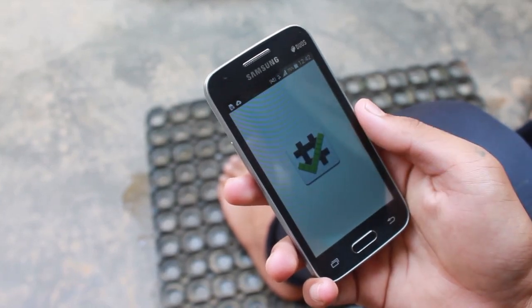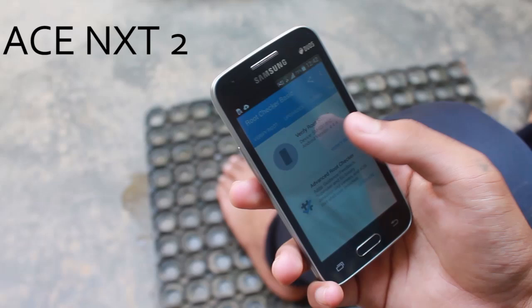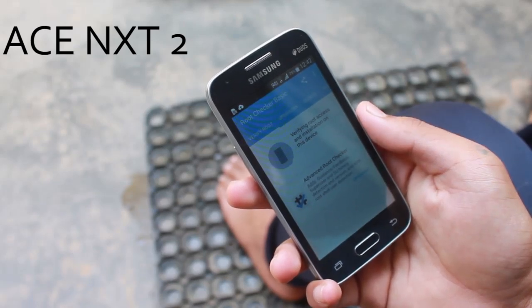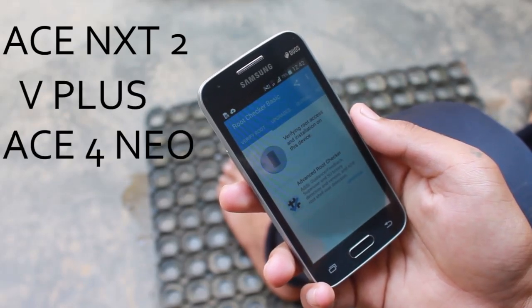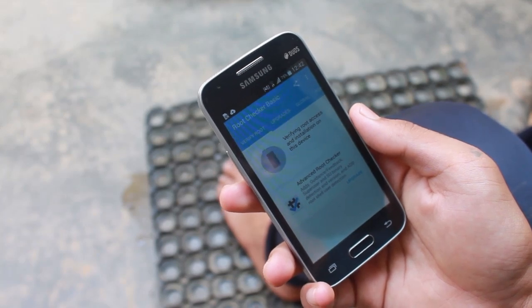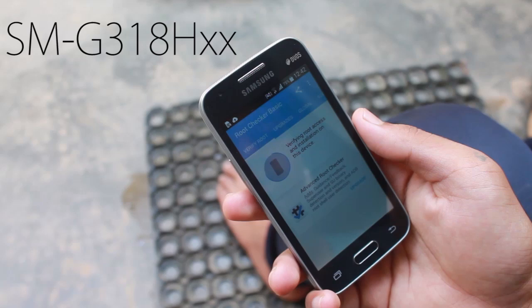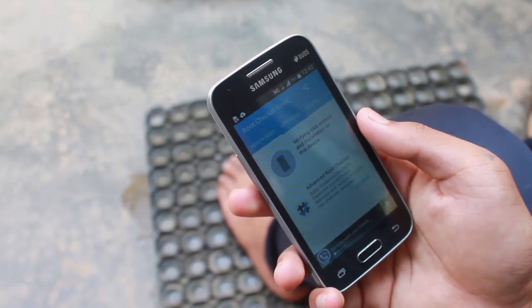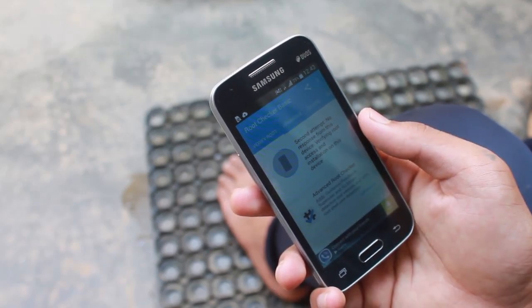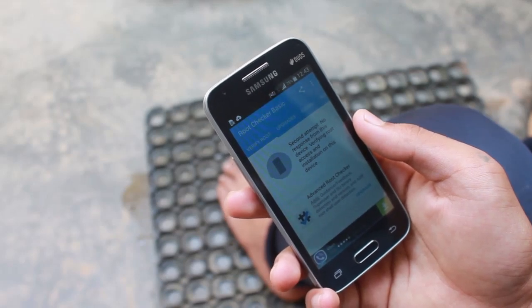Hey, what's up guys! In this video I'm going to show you how to root your Samsung Galaxy S Next 2, also known as the Galaxy V Plus and S4 Neo. Basically, this method is going to work for any device having the model number SMG318H and above or below. Note that rooting is going to void your warranty, but you can always unroot to get it back. So with that being said, let's get into it.